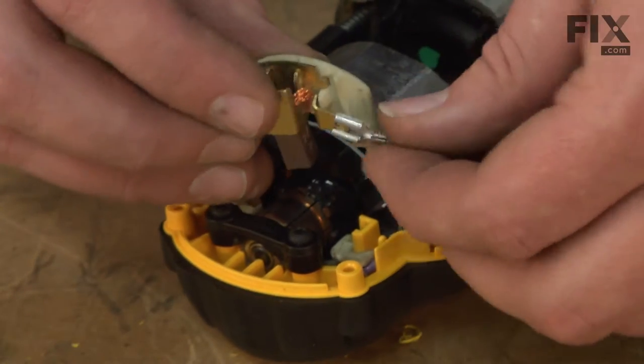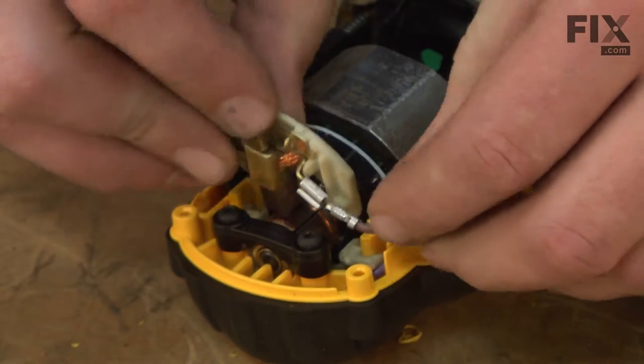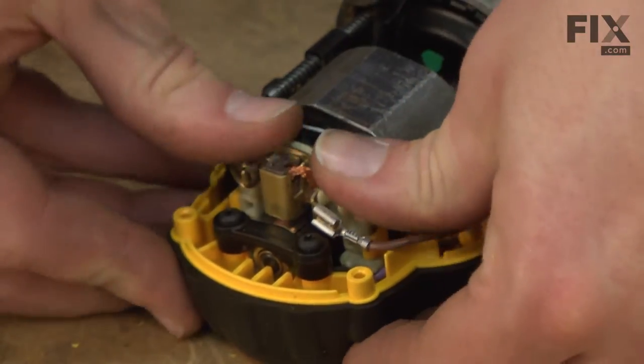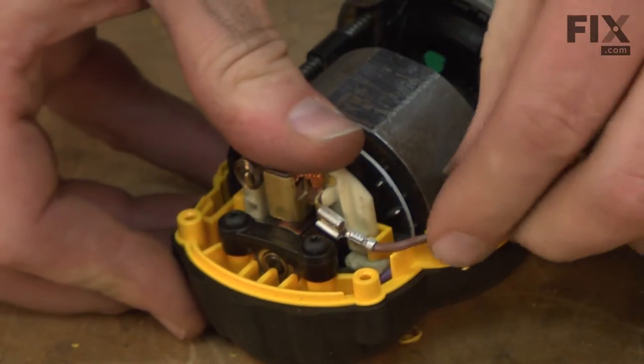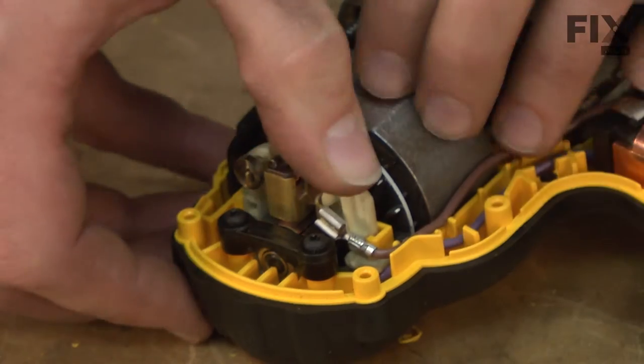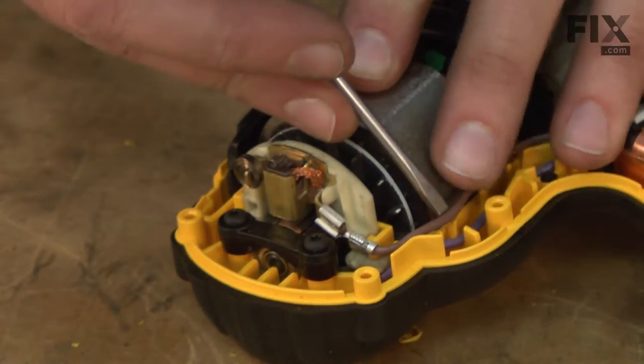Now I can reconnect the wire to the upper brush assembly and slide it into the housing. And again, I'll go through and make sure the wires are out of the way so they don't get pinched when we reassemble the two sides of the housing.